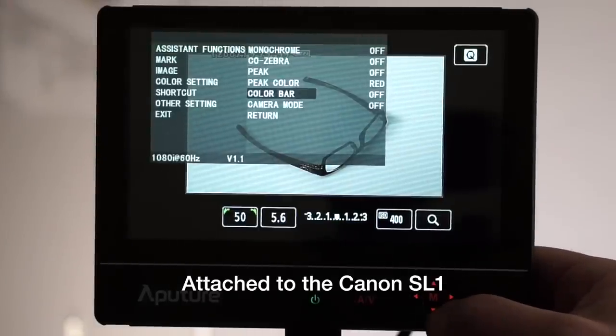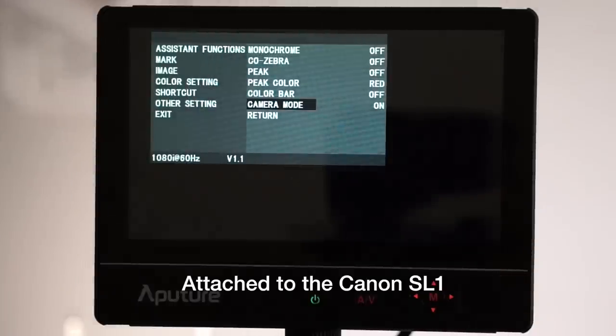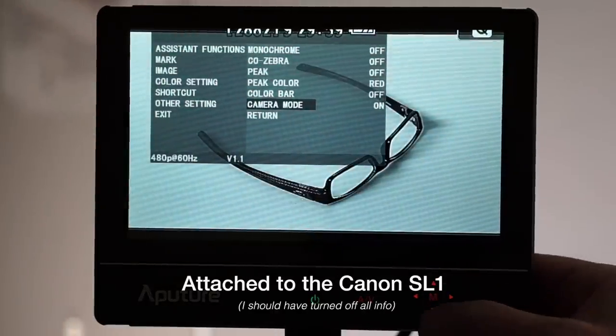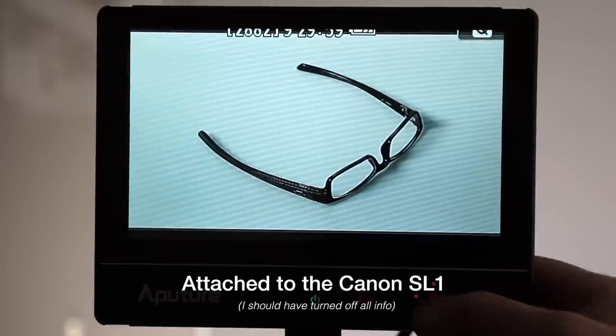It's every bit as good with the Rebel SL1, except in this instance you really need to use camera mode. And make sure that the SL1 has its info off.